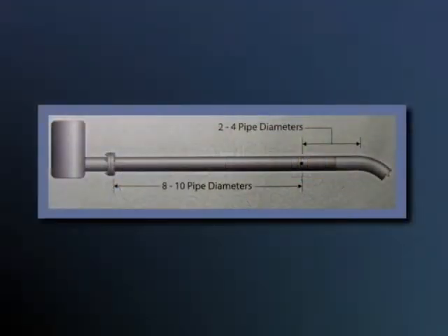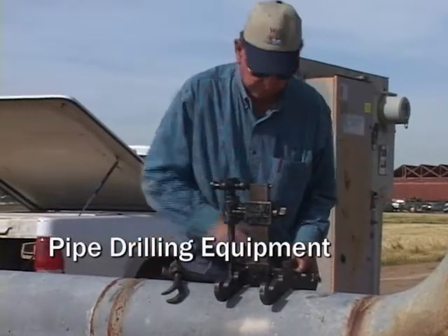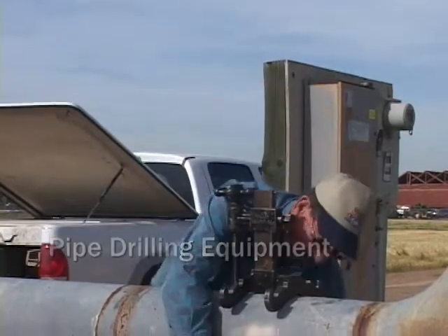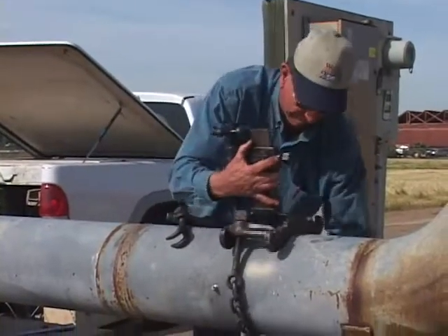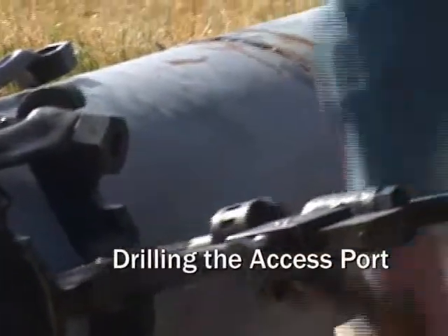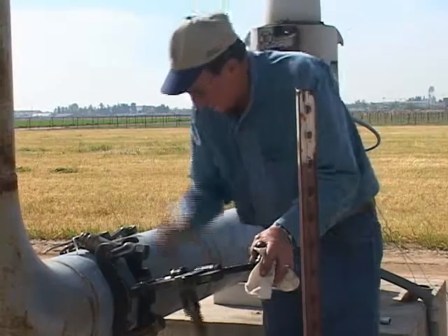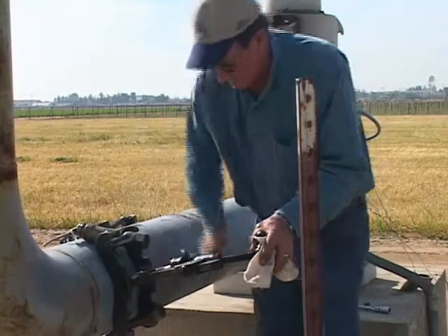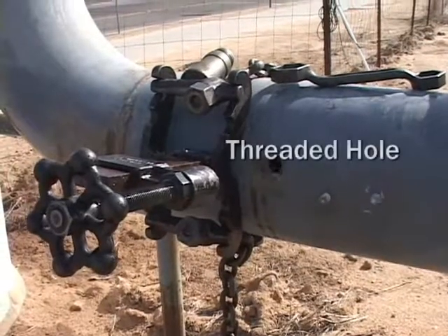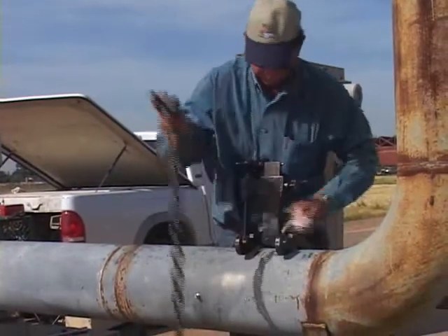The test should be taken 8 to 10 pipe diameters downstream from an obstruction or turn, and 2 to 4 pipe diameters upstream from an obstruction or turn. In this case, Dick must drill an access port to insert the testing equipment. He sets up the drill, carefully lines up where he wants to drill the access, and proceeds. Cutting oil is used to help penetrate the pipe. A threaded hole remains to attach the hall tube, and a plug is inserted after the test is complete. This same hole may be used for future pump tests. The drill equipment is then removed.